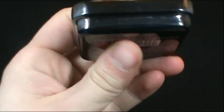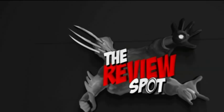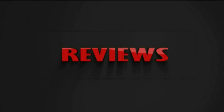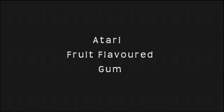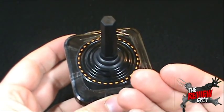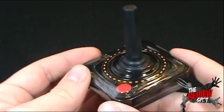On today's random spot, this is a really small one guys, we're having a look at the Atari candies. I never had an Atari. It was one of those things I lived vicariously through my friends. My friends actually had the Atari and I usually would go over to their place and play it.